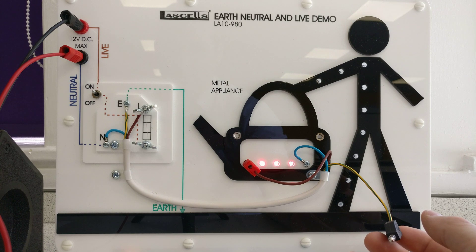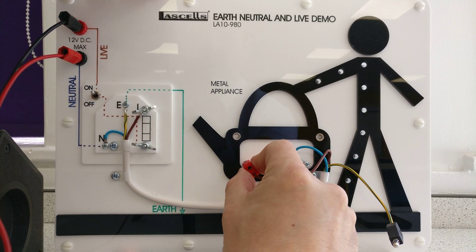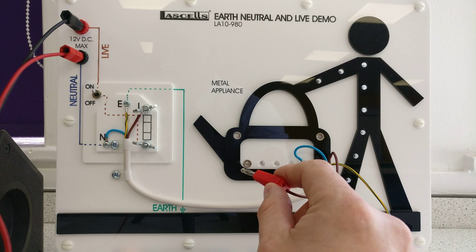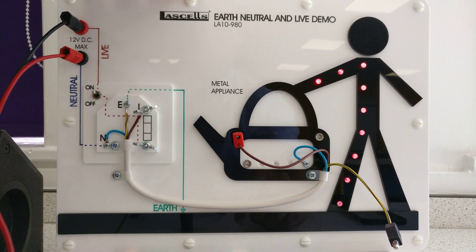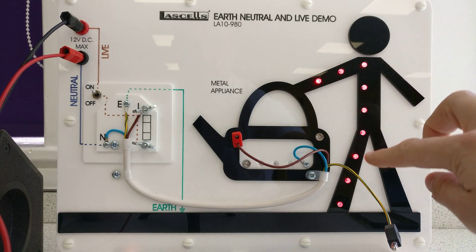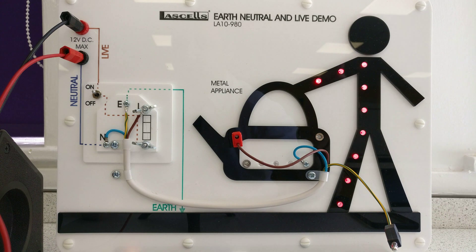Now let's keep this one disconnected and move the live wire - we'll imagine the brown one has come loose. Here we go, it's come loose and it's going to touch the case. The live wire is now touching the case, and our little dude here has become part of the circuit. Electricity is flowing through him to ground - coming in but going out of him. That's your electric shock. That's the dangerous part - unwanted charges flowing down to ground.